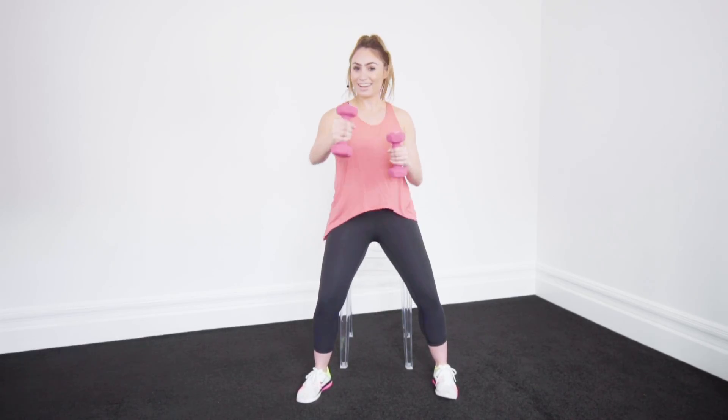Now we're going to go up — dumbbell punches. Now stay really low into those legs. Come on, punch it out. Now we're going to go double time. That's why you want to go light here — not too heavy because you've got to hold it out.